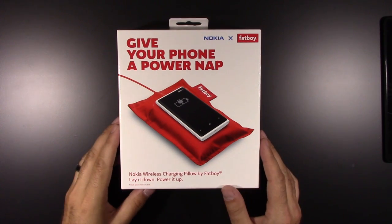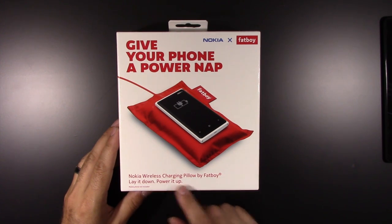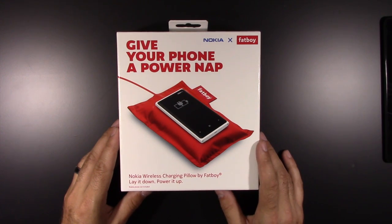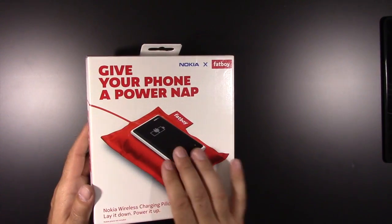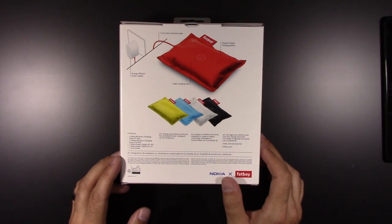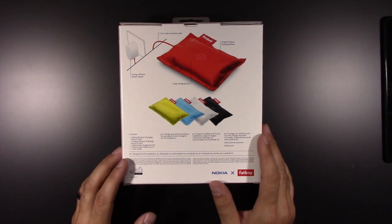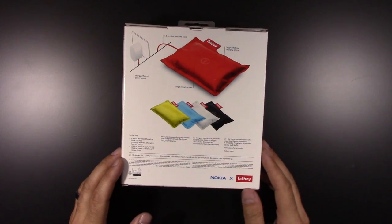All right, let's take a look around the box. Give your phone a power nap - Nokia Fat Boy, Nokia's wireless charging pillow by Fat Boy. Lay it down, powered up. They sell this pretty much for Nokia products, but anything with QI charging will work. I actually have my S4 with the charging back on it sometimes, and my Nexus 7.